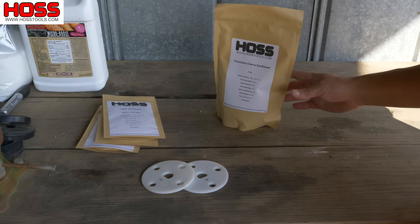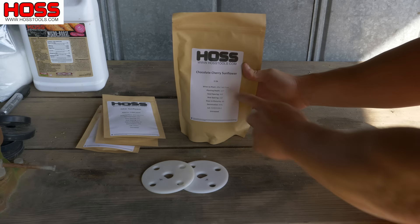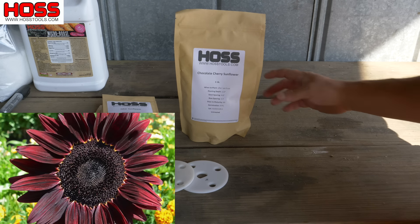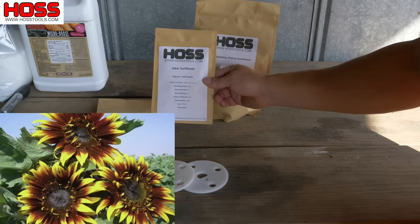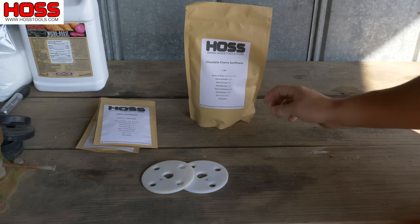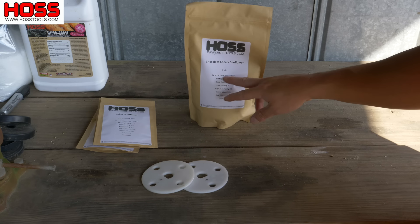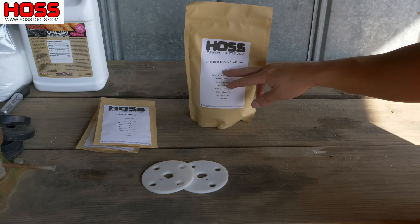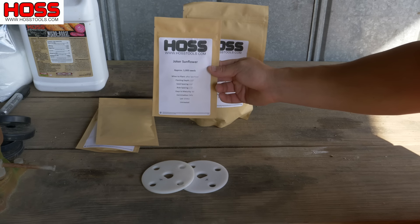Let's head over to the barn and see what kind of seeds we have. We've got two varieties we're going to be planting in that plot. We got these chocolate cherry sunflowers — a new variety we added this year, really excited about trying those. We got this joker sunflower that I didn't get a chance to grow last year, so I really want to try that one. I'm gonna plant at least half the plot with the joker and the rest with the chocolate cherry.